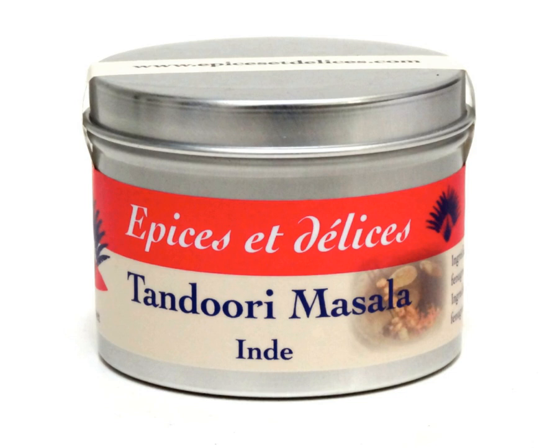Tandoori masala or tandoori sauce is a mixture of spices specifically for use with a tandoor, or clay oven, in traditional cooking in the Indian subcontinent. The specific spices vary somewhat from one region to another but typically include garam masala, garlic, ginger, onion, cayenne pepper, and sometimes other spices and or additives. The spices are often ground together with a pestle and mortar.